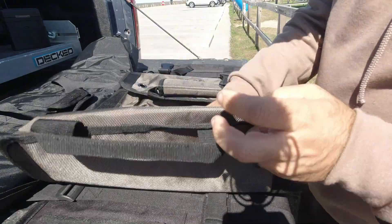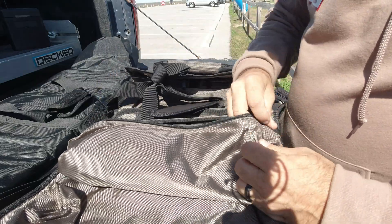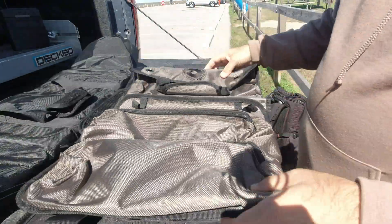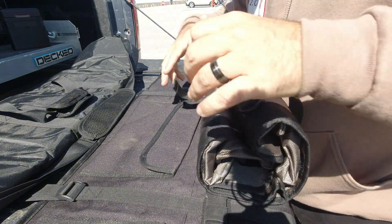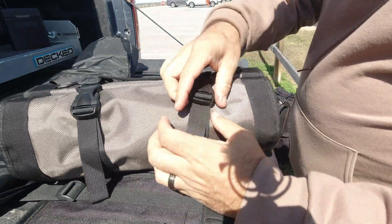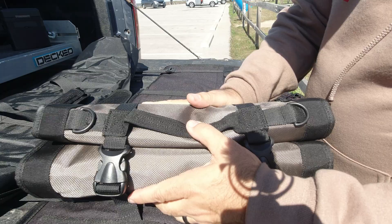Then it rolls up like this when you're done with it. Just showing the versatility of it — you roll it up and put this strap around it and cinch it down like that. These are adjustable straps, so if your tool pouch gets bigger with more equipment in it, you can adjust that and have it a little bit larger. It's got a carrying handle on it and that strap I just showed you, which is perfect for a shoulder carry. This is just a freaking cool piece of kit.